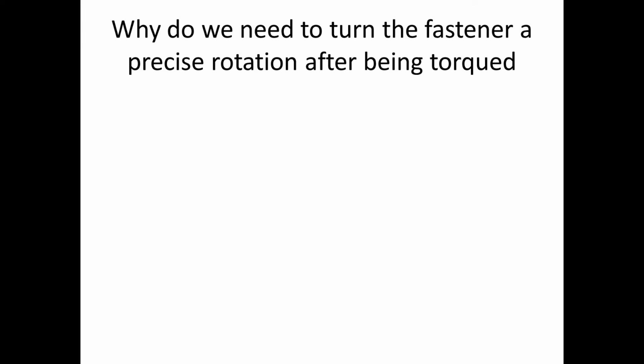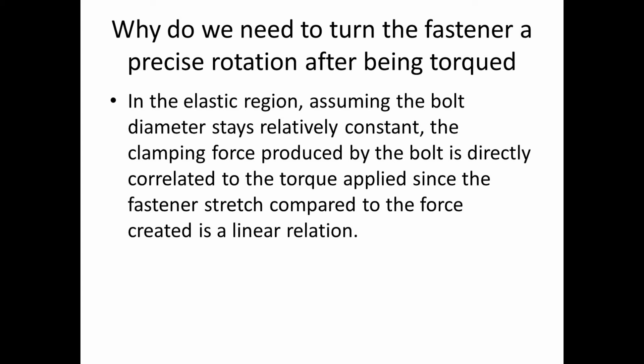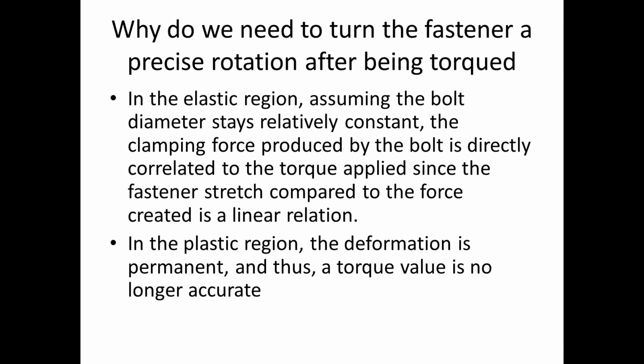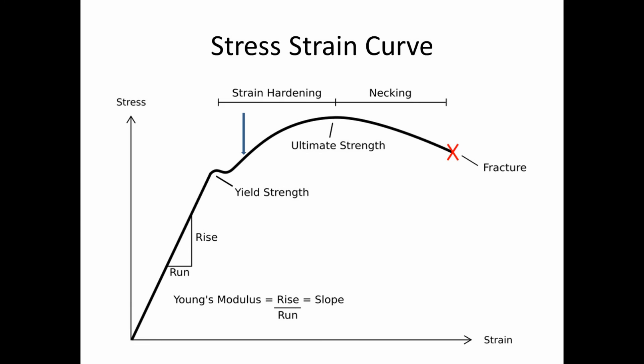So why do we need to turn the fastener a precise rotation after torquing? In the elastic region, assuming the bolt diameter stays relatively constant — which it does — the clamping force produced by the bolt is directly correlated to the torque applied, since the relationship between fastener stretch and force is linear. The slope of the line in the elastic region is completely constant. But in the plastic region, deformation is permanent, so the torque value is no longer accurate. We want to end up somewhere between the yield strength and the ultimate strength — too close to ultimate and we risk bolt failure; too close to yield and we don't get enough clamping force.